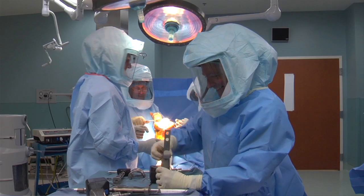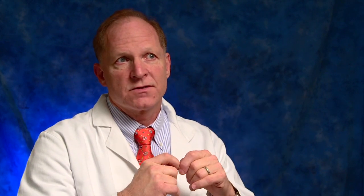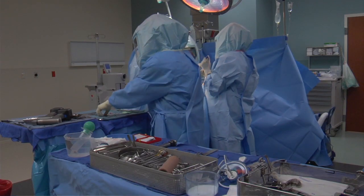We next use an instrument to cut the top of the tibia and we clean out the meniscal tissues. We try to save the ligament in the back of the knee, and of course we save the medial and the lateral collateral ligament — so we try to save three of the four ligaments. Then we prepare the top of the tibia to accept the components.